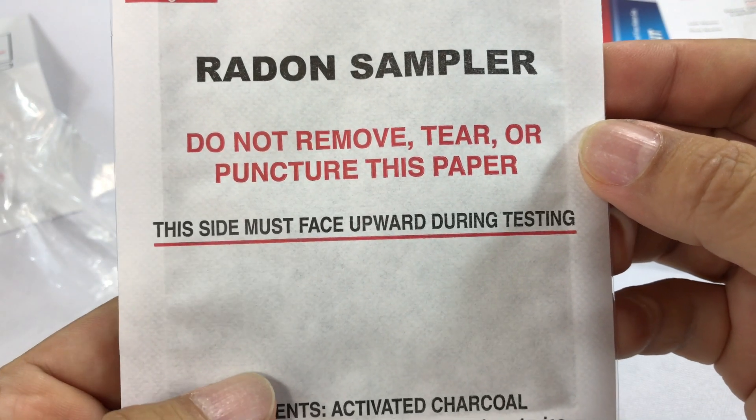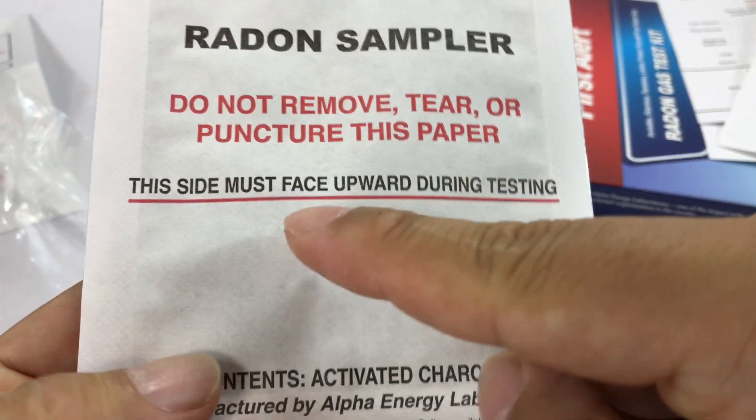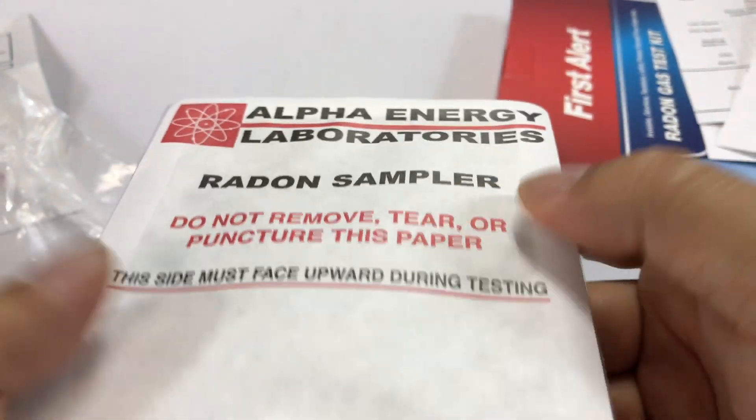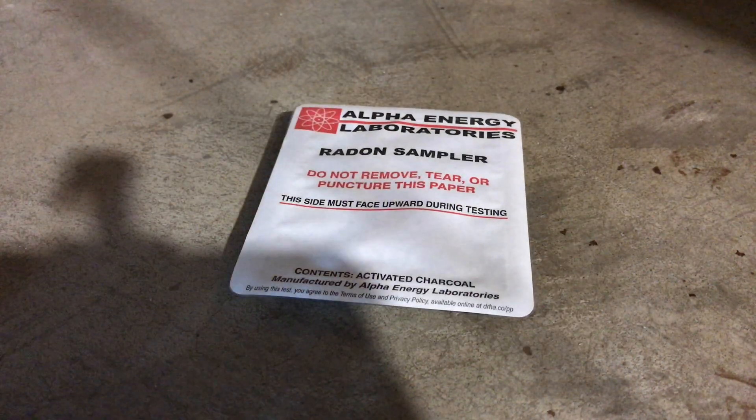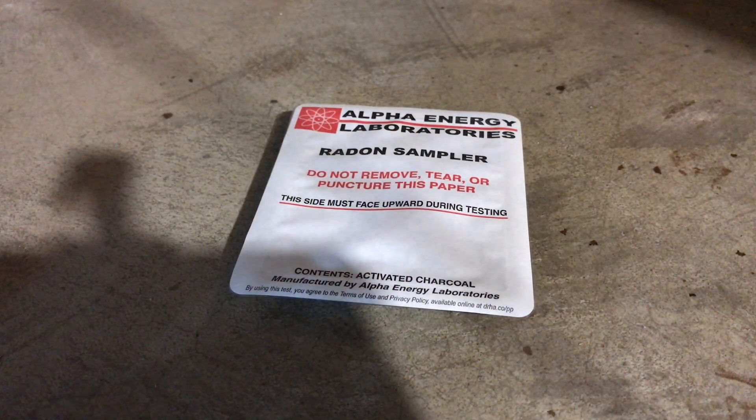This is the radon sampler. It says: do not remove, tear, or puncture this paper — this side must face upward during testing. So we'll put this on the ground, collect it in four days, complete the paperwork, mail it out, and get the results back. That's it — you don't want panda out.